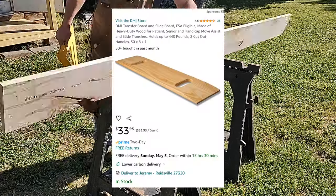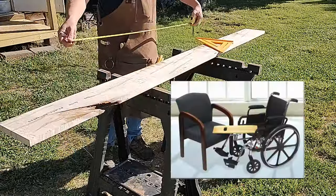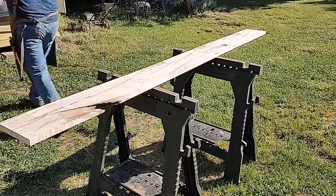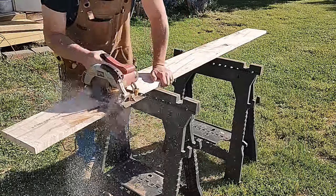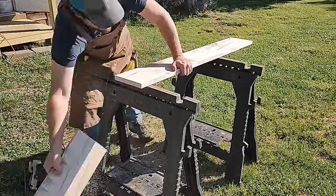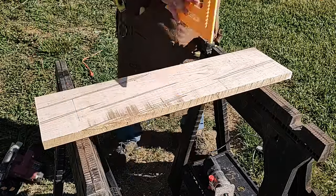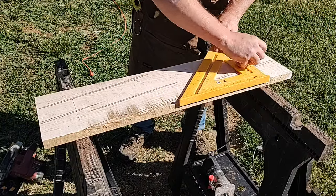I just learned about these sliding boards, or transfer boards, for someone in a wheelchair. Two days ago, one of my co-workers told me she needed one — I never even knew they existed. She asked me if I could build one, and I said certainly. I think this is just a really good project for helping people.